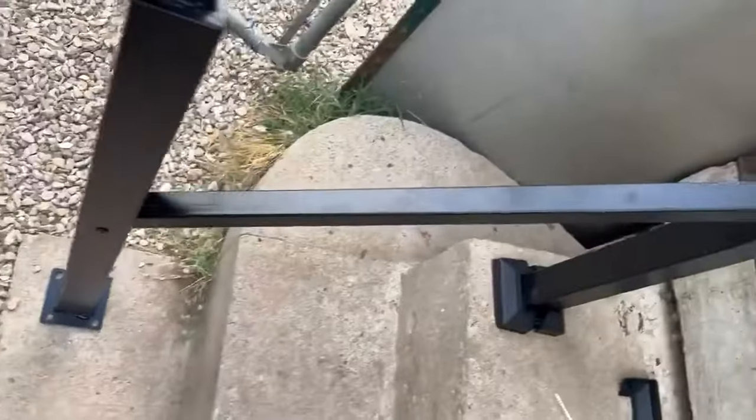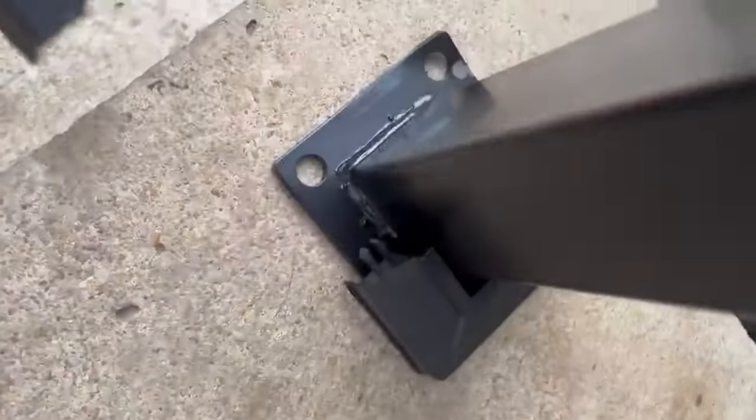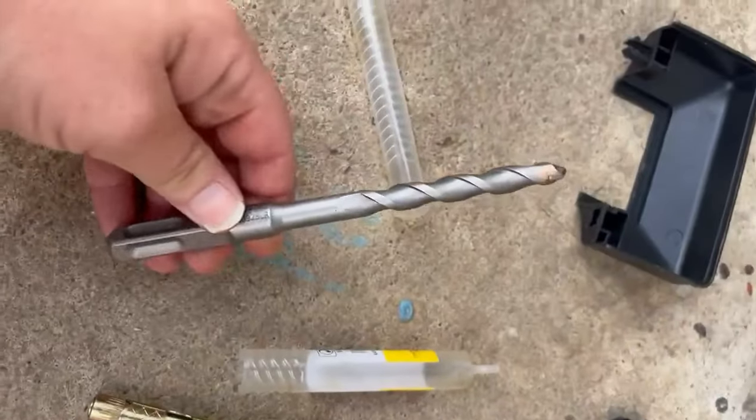This is a really nice handrail that's super easy to put together. You can see here you can adjust it as needed to go higher or lower. It comes with plastic covers for the bottom and a drill bit for drilling into concrete.